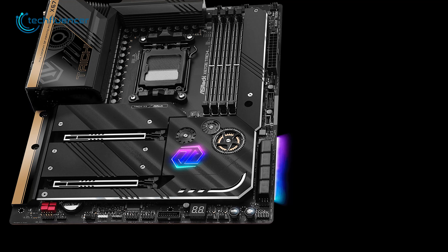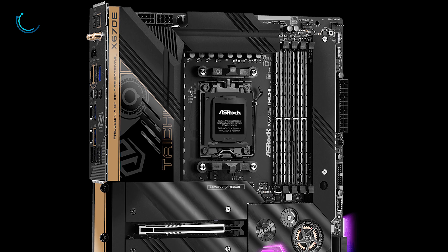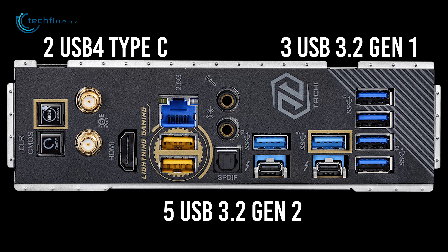Storage-wise, 4 M.2 slots are there alongside 8 SATA 3 ports for maximum expandability. It also has loads of connectivity options on the back, which comprises 2 USB 4 Type-C, 3 USB 3.2 Gen 1, and 5 USB 3.2 Gen 2 ports.